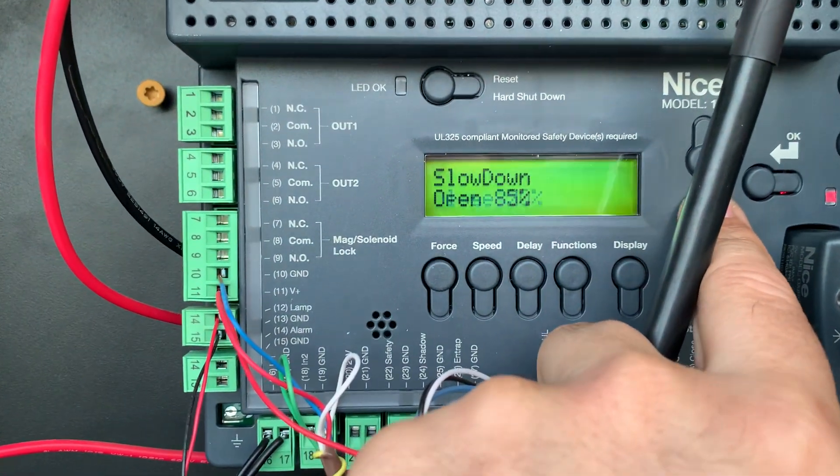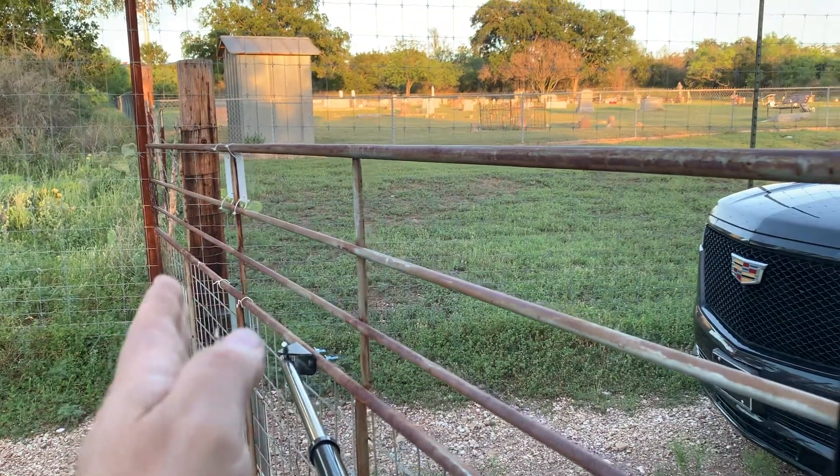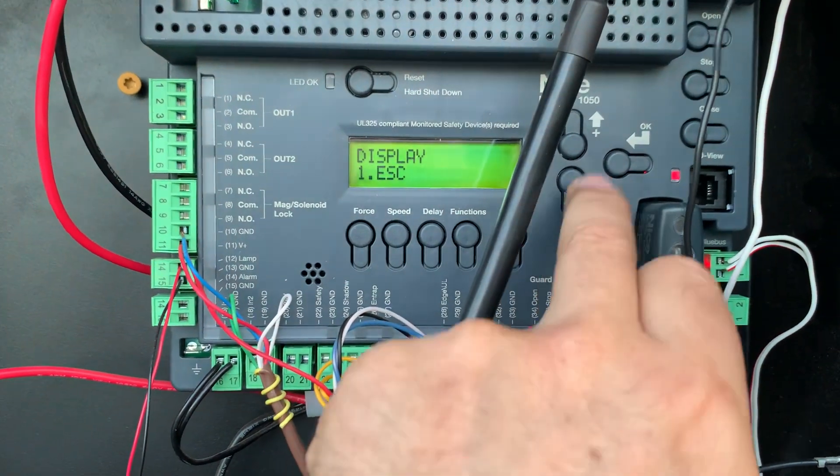I'm going to use 85 for open, and on close I'm going to set it at 20, so that as the gate comes in to close it doesn't hit that gate post too hard. So we're all set up here — now I'm going to go ahead and show you how this is working.